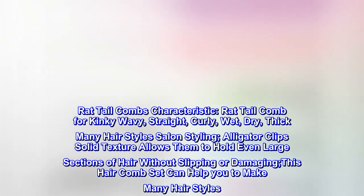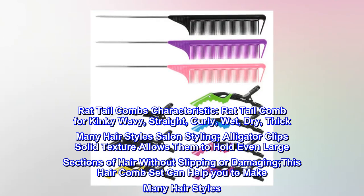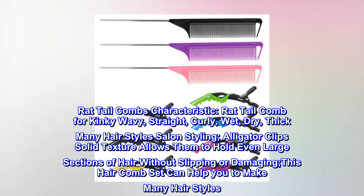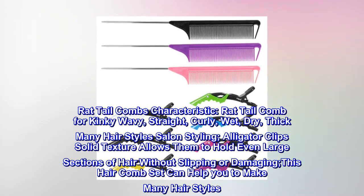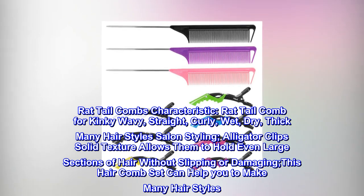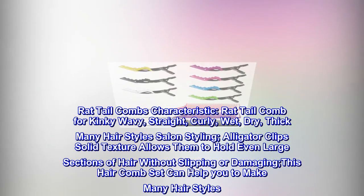Rat Tail Combs Characteristic. Rat Tail Comb for kinky, wavy, straight, curly, wet, dry, thick — many hairstyle salon styling. Alligator Clips solid texture allows them to hold even large sections of hair without slipping or damaging. This hair comb set can help you to make many hairstyles.